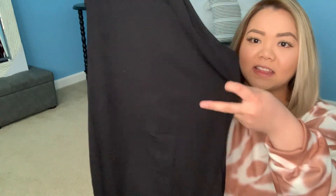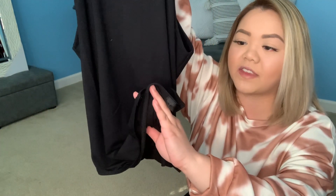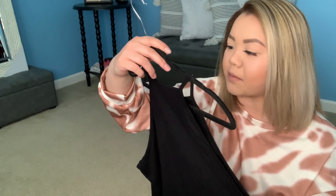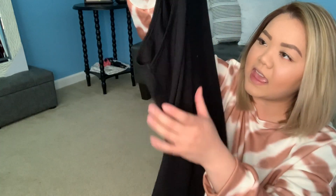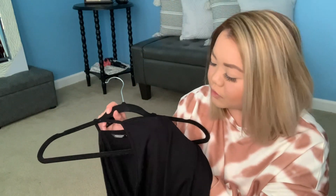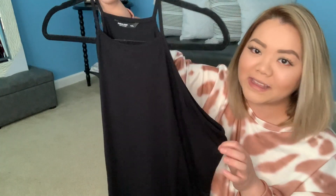I did get another bodysuit — this one is more of a halter top style, all black, and it also has snap-on buttons at the bottom. I have this in size 1XL and it fits perfectly. The torso part feels a bit longer than the other one. It's that stretchy, thin material, but I think this one won't be see-through, so this is a great one to add to the staple or basic collection in your wardrobe.